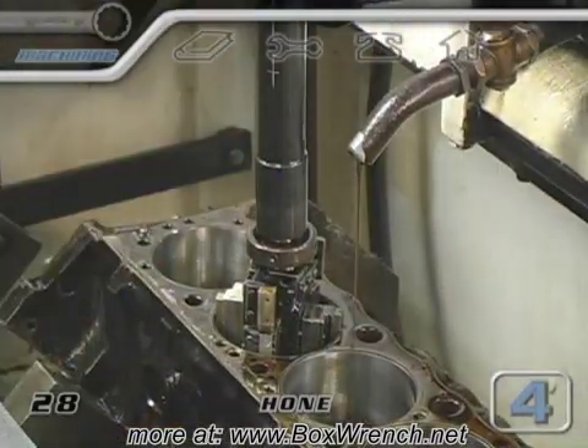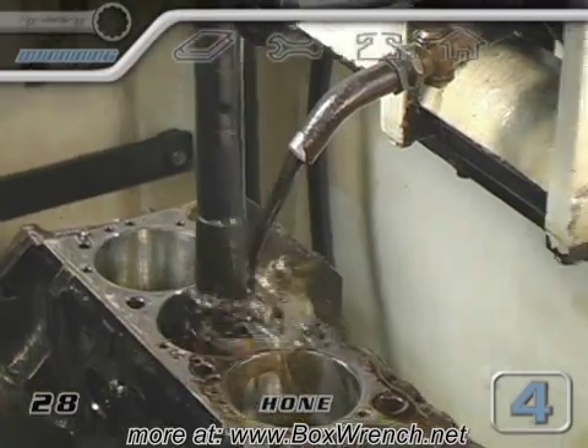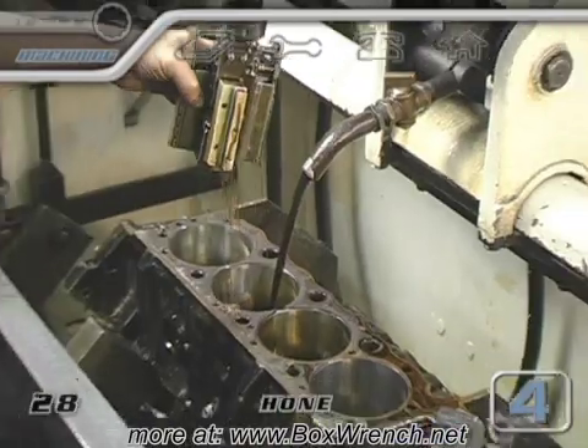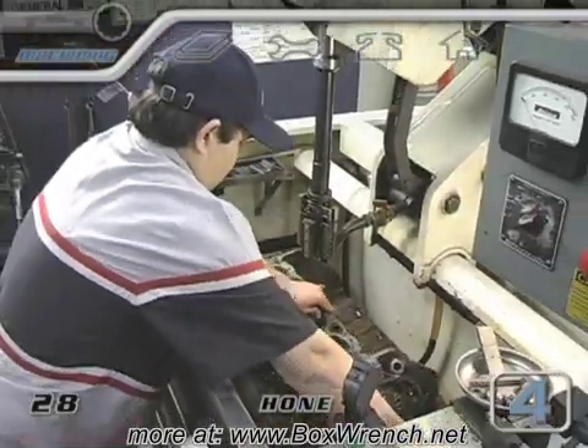There are three grades of stones used during the honing. When one side is complete, the block is flipped over and all three grades of stones are used for the other side of the block.